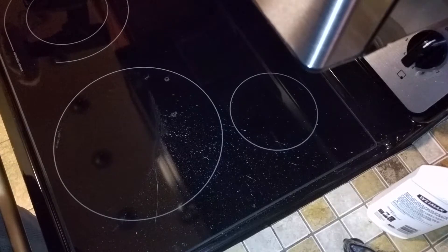It'll take you about five minutes for your entire cooktop with this method, and it will be in good shape for a long time. Hope this helps everyone.